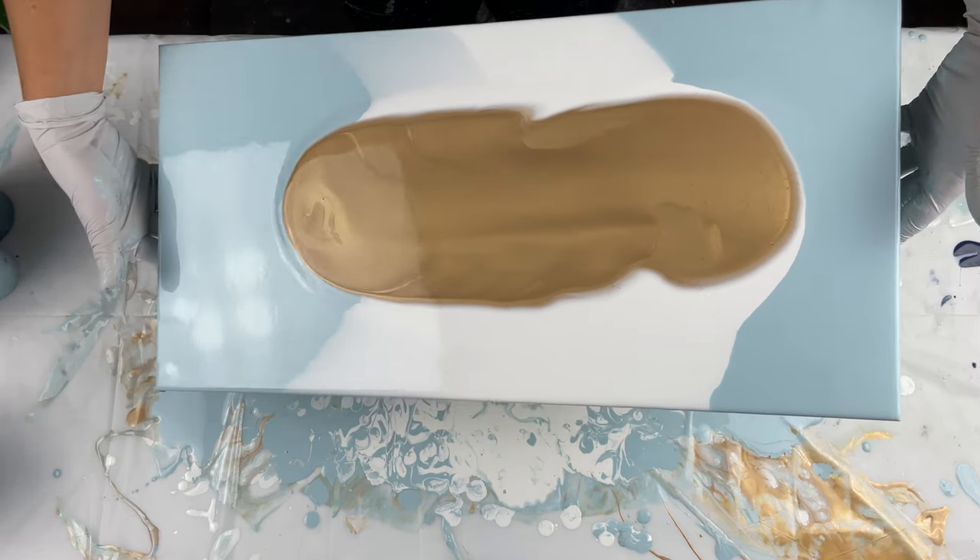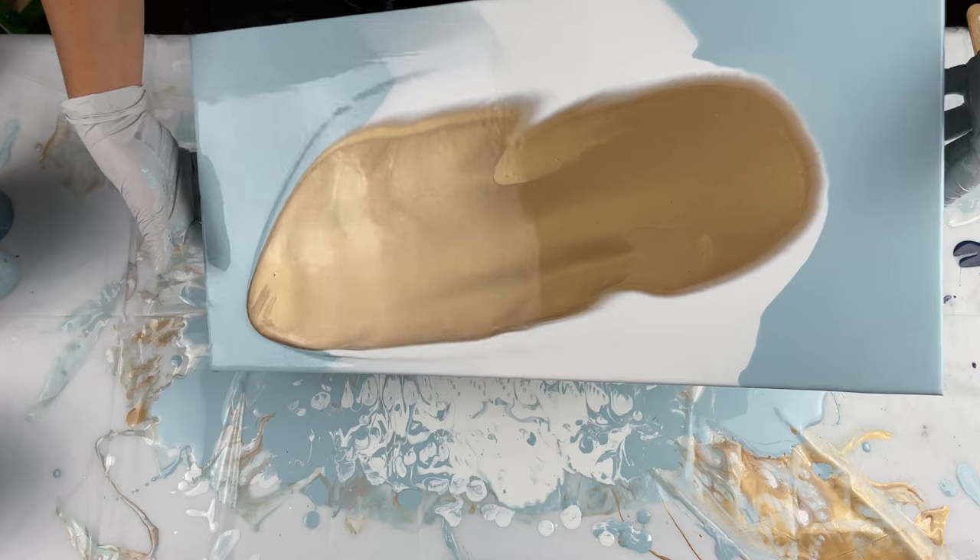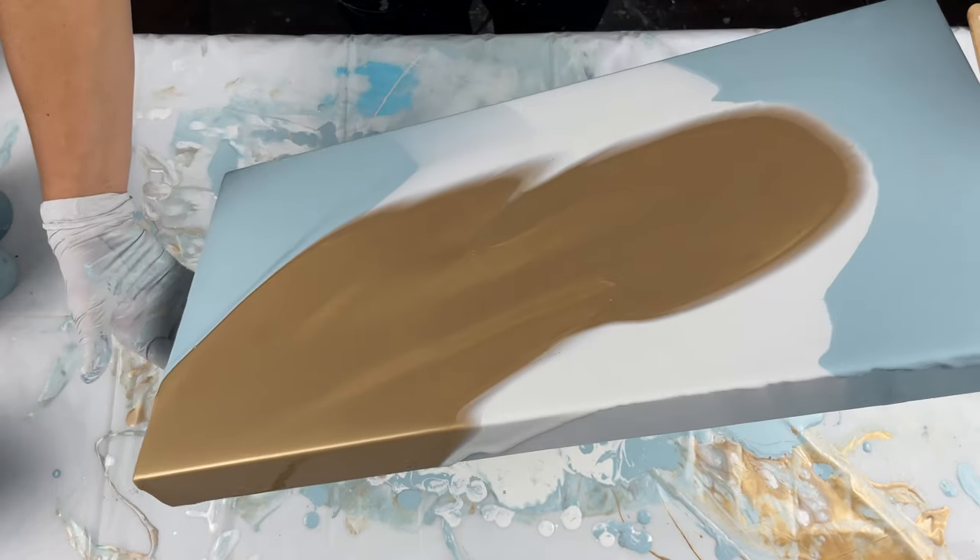I've been playing around with these pour-over colors — the Modern Masters pour-over colors — because I really have been loving how they've been pearling lately.